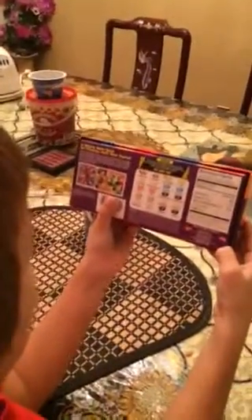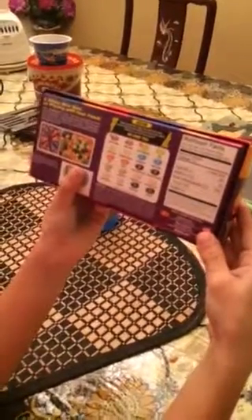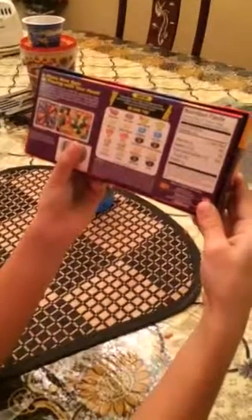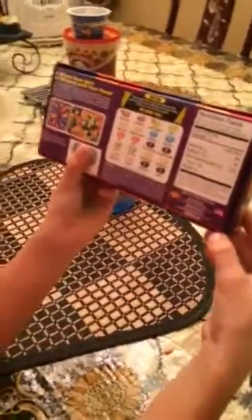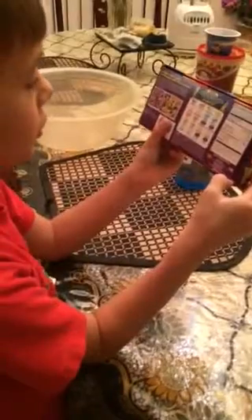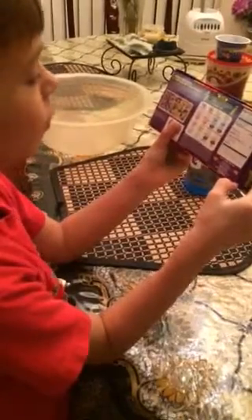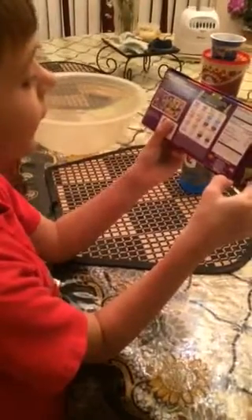So these are the bad tastes: stinky socks, lawn clippings, rotten egg, toothpaste, barf which tastes like real barf, canned dog food, booger, moldy cheese, baby wipes, and skunk spray. And the good flavors are Tutti Frutti, Lime, Buttered Popcorn, Berry Blue, Peach, Chocolate Pudding, Juicy Pear, Caramel Corn, Coconut, and Licorice.